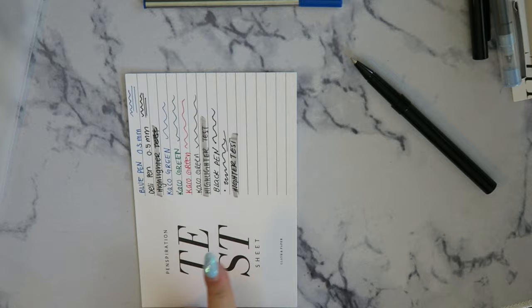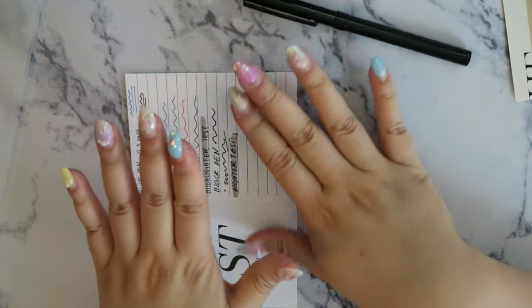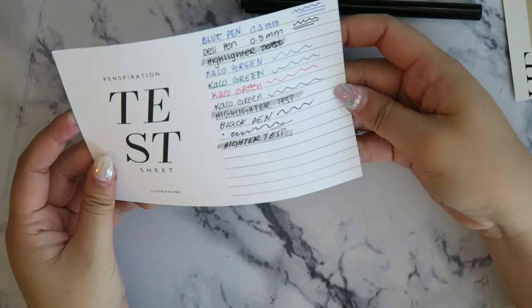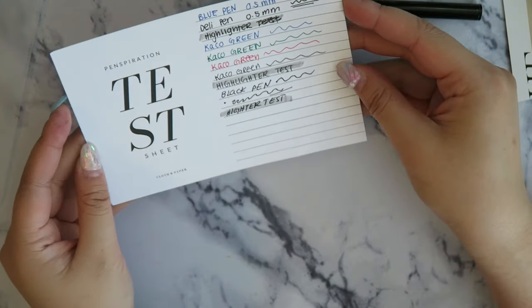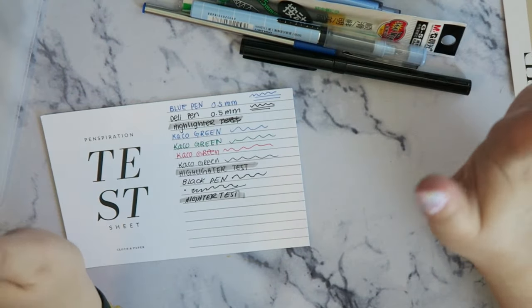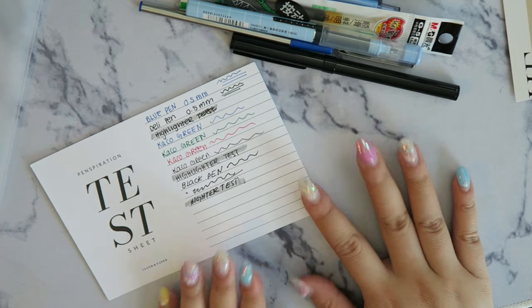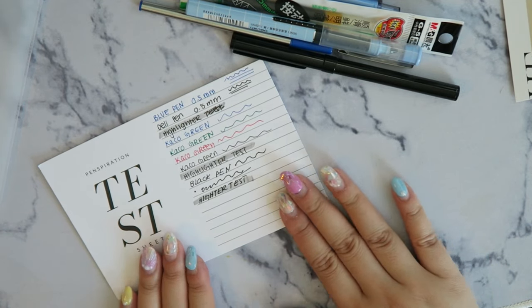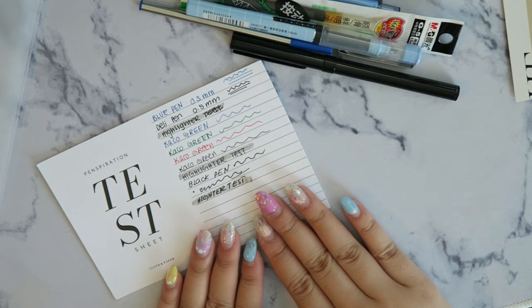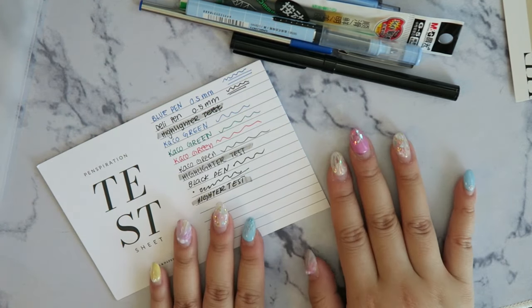Doing a highlighter test — really nice, it doesn't bleed whatsoever. I'm very impressed with all the pens in this month's subscription box. Everything writes really really well, and I'm so happy with all the products. It's like a prize every month that I purchase in advance for myself. That's my first impression of this month's August Cloth and Paper subscription box.